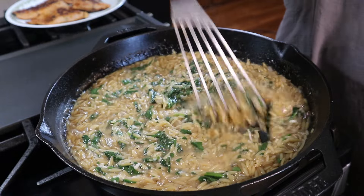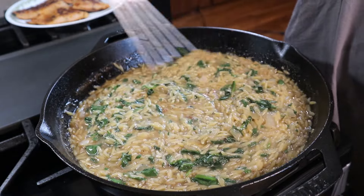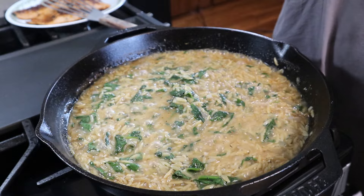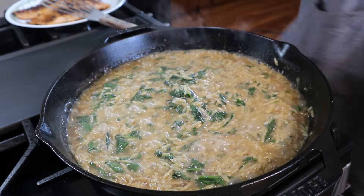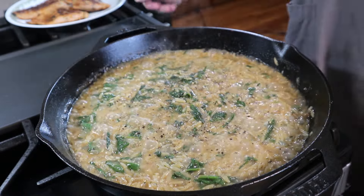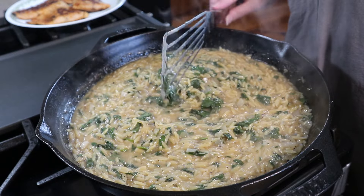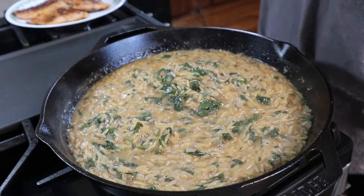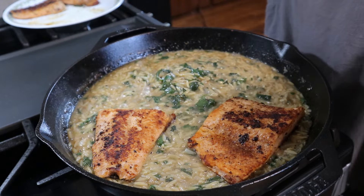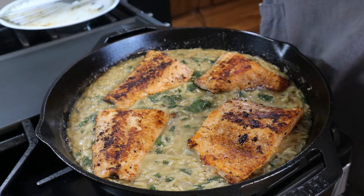We've still got to add the salmon back in, so make sure all of this is nicely combined. I'm going to give this a taste to make sure the seasoning is right — adding a tiny bit of salt and a little bit more pepper. Then I'll turn the heat down to low and give it a good mix. Now I'm just going to add the salmon right back in there and let this simmer just a couple more minutes until that salmon is warmed through. Then this will be done.